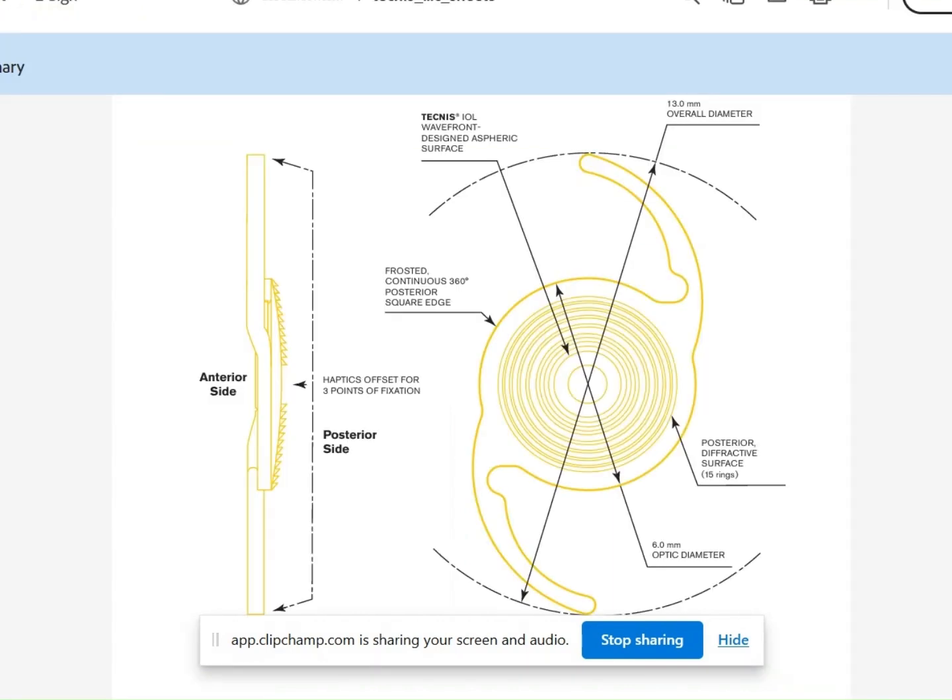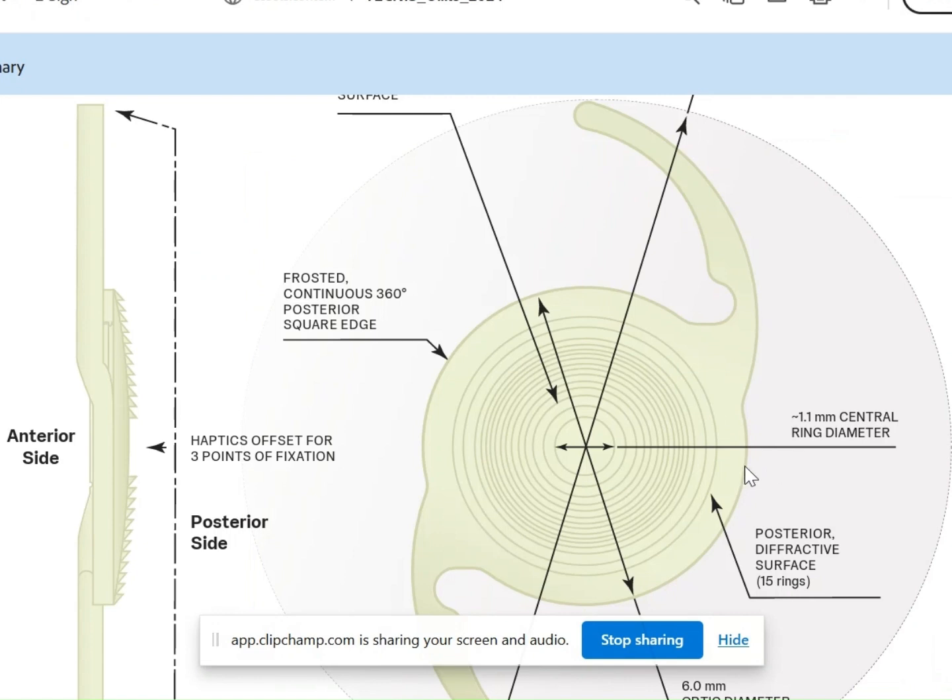So my estimate is that the Technis ODC IOL will have an add power of close to 3.5 diopters. Let us also move into the discussion of what other changes this Technis ODC lens has over the Technis Synergy lens.